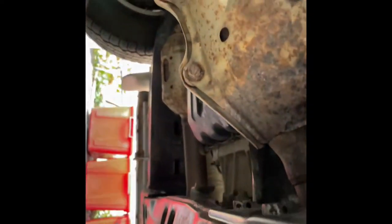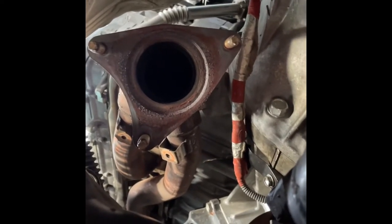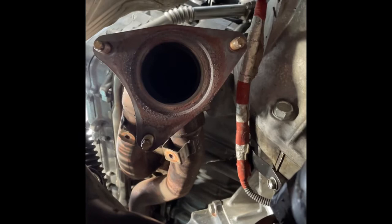Now with the video, I'm going to get underneath the truck here and show you how that catalytic converter pipe is kind of resting on that drive shaft, and then spin up here to look at the manifold connection.